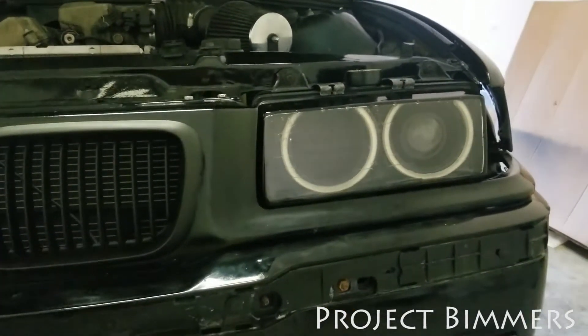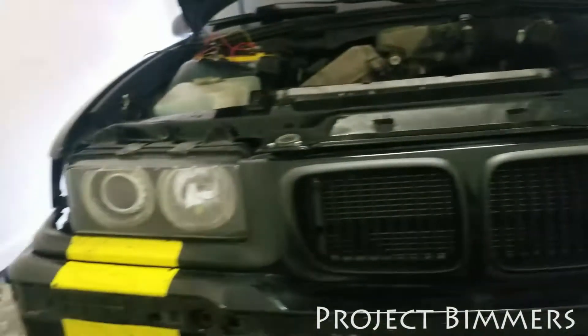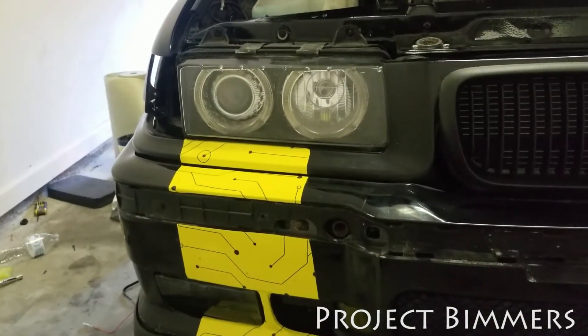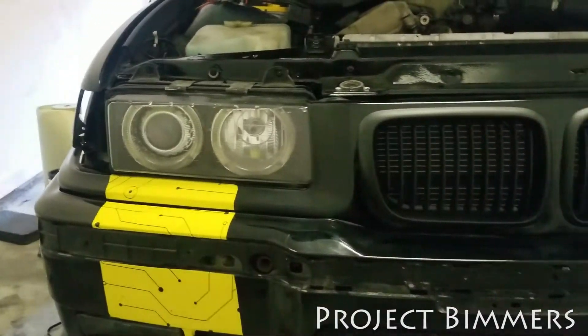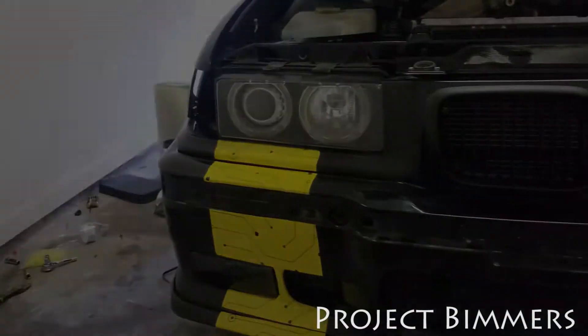There was a lot of custom stuff I had to do getting those halos to fit in there. I'll show you what I did, and then as far as the before and after so you can see the difference in the lights, I'll get you that as well.